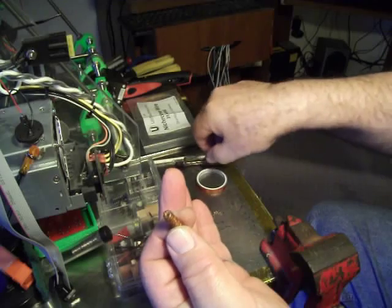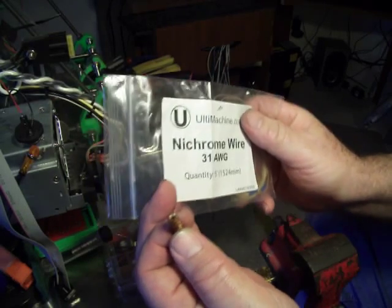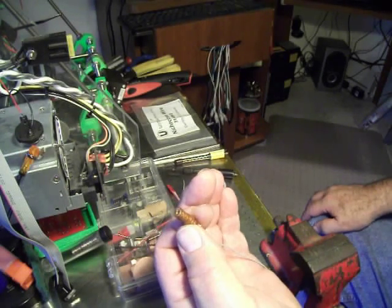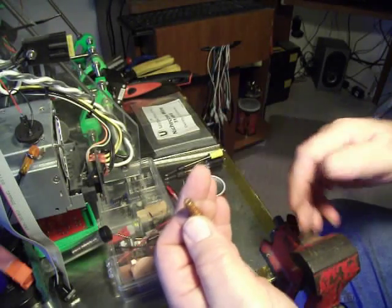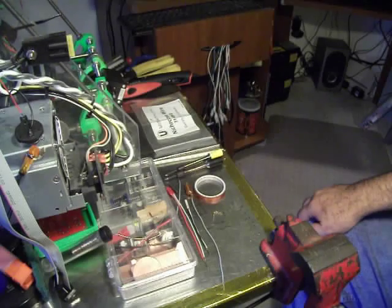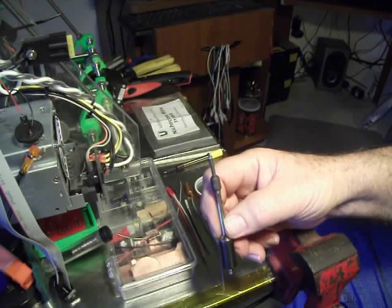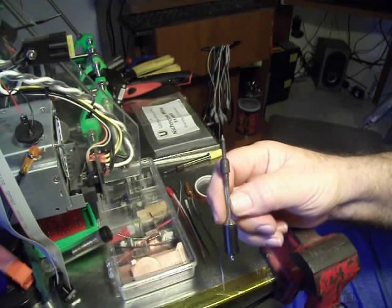You're going to spend a little money on startup getting the nichrome wire and the connectors, and possibly the stainless steel tubing. So you need to weigh whether it's going to be worth making the element and all the parts versus just buying another tip — it's up to you. But this is what I did and it worked for me. I've used this tip for about six different electronic boards I've built already, and it has outlasted the tips you can buy. So I'm really happy with it.